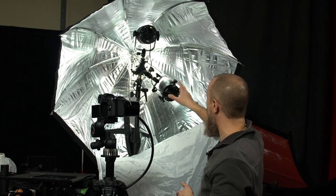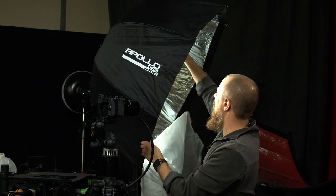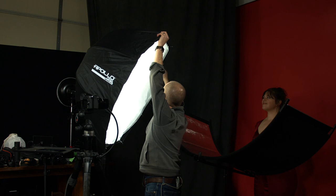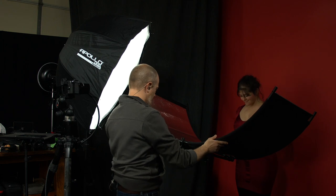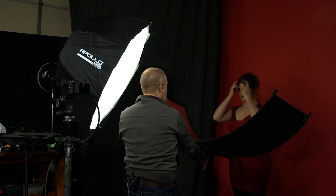Color temperature tunable, very accurate, very high CRI. So if you've got the budget for these, highly recommend them. If not, there are a lot of LED choices out there, but I do particularly like these. With that said, I'm going to turn the light brightness back up and get this set up to start taking some pictures.